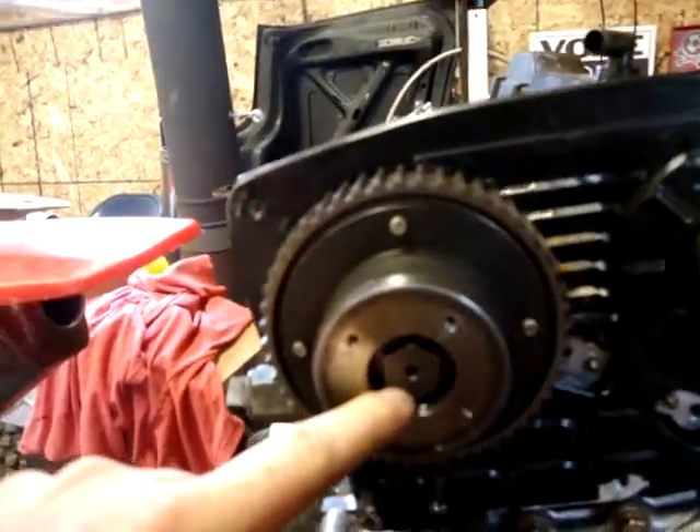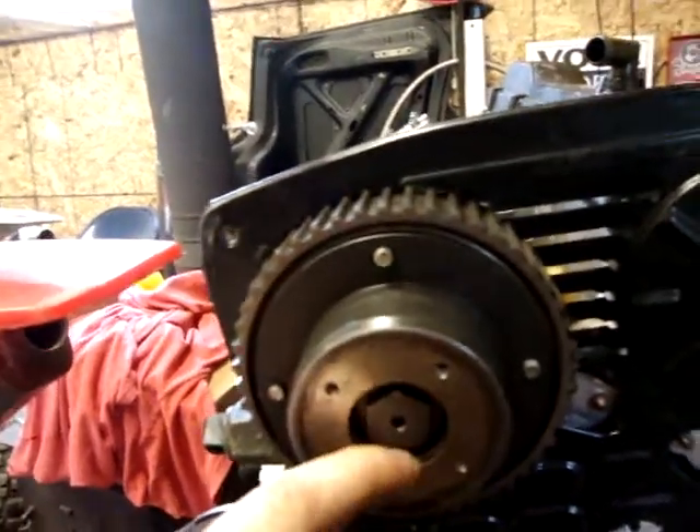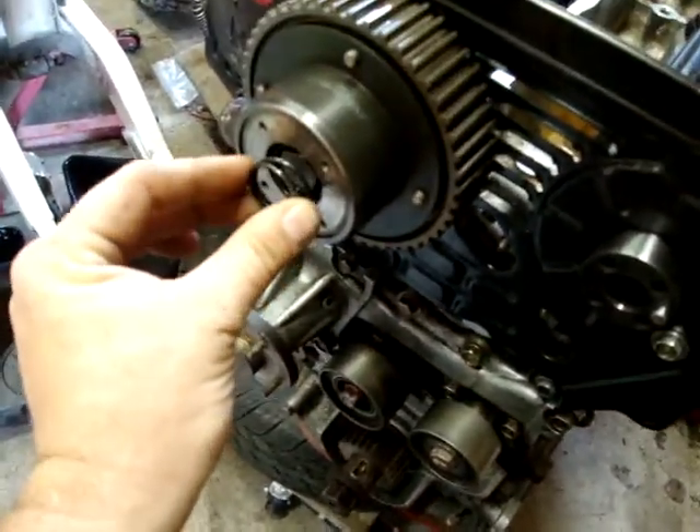And there's your intake cam. This is a 19mm bolt and it gets torqued to 90 to 97 foot-pounds. Next we put the spring in.